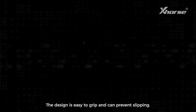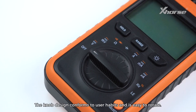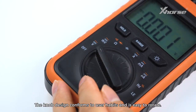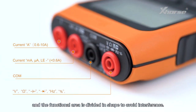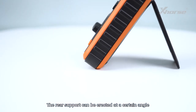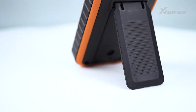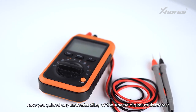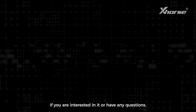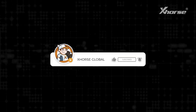6. Exquisite Details: The design is easy to grip and can prevent slipping. The knob design conforms to user habits and is easy to rotate. The terminals are located at the front and the functional area is divided in shape to avoid interference. The rear support can be erected at a certain angle to meet various usage conditions. After this introduction, have you gained any understanding of the X-Force Digital Multimeter? If you are interested or have any questions, please leave a message in the comments. See you next time.